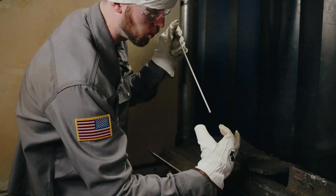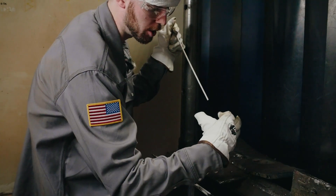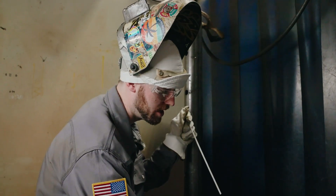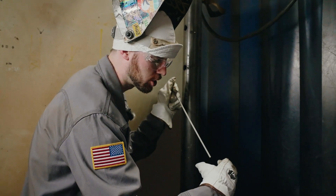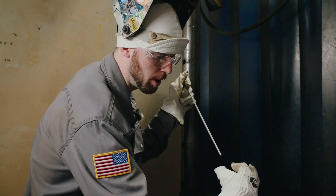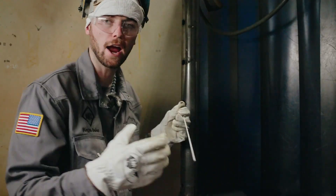Whenever you're dragging the welding rod along, look right back here where the puddle is — not at the tip of the rod. That will show you what you need to do: if you want the puddle to be bigger and fatter, drag slower and it'll get bigger; if you want a skinnier, tighter weld, go faster and it'll be more arrowhead-shaped and skinny.